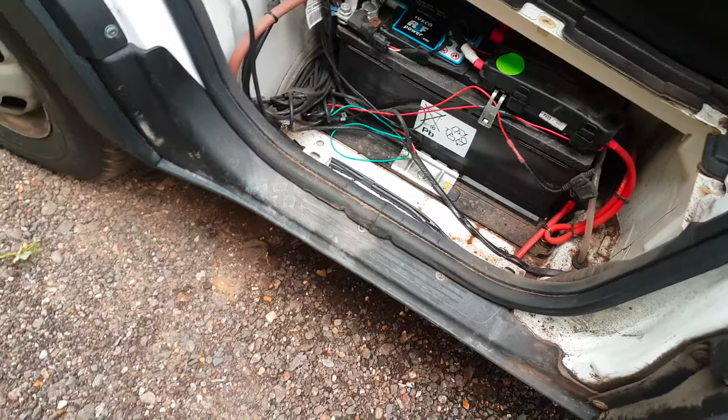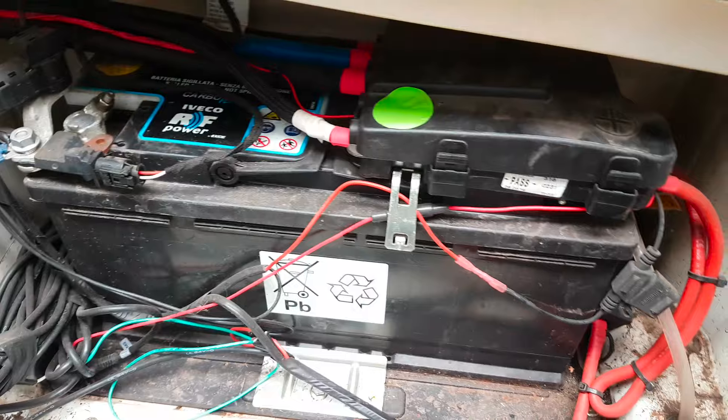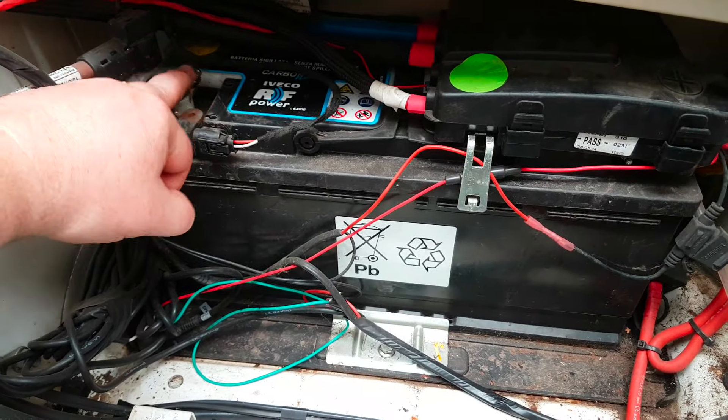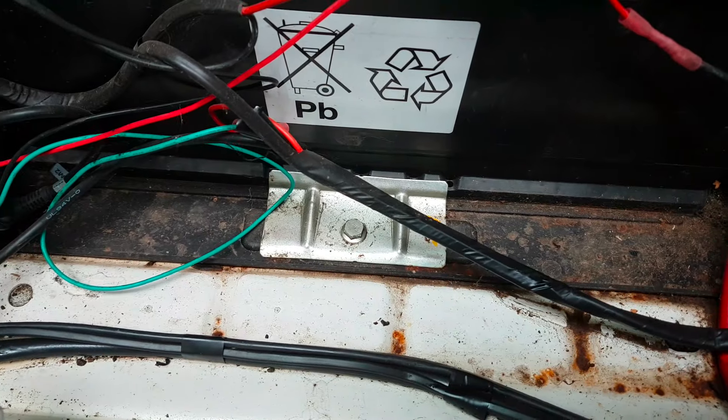There we go - beautiful, nice and easy to get to now. I'm going to go ahead and undo this 10mm nut here. I've undone that terminal and now I'm going to go ahead and undo the clamp just here.